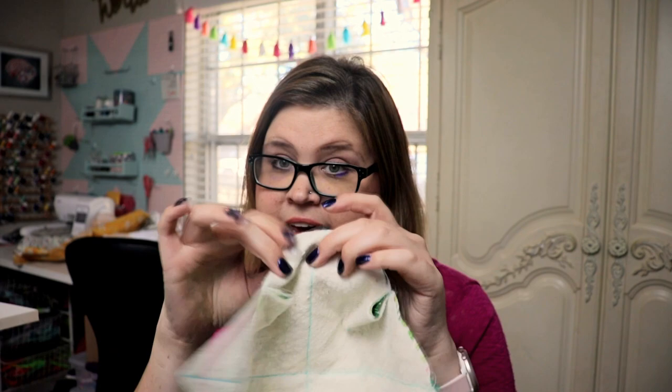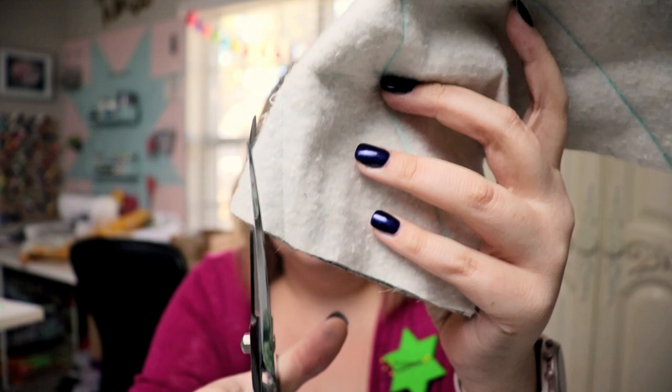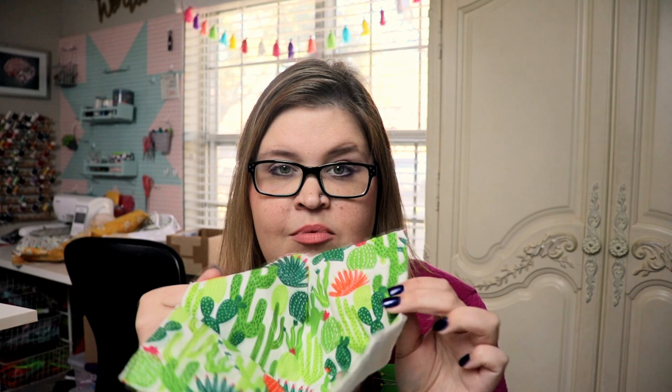After you have sewn the little darts on all four sides — one, two, three, four — you can take your scissors and trim the excess fabric off of your darts. Taking the two halves of your bowl, turn one of them inside out where the fabric is on the inside. Take the other one and put the fabric on the outside.